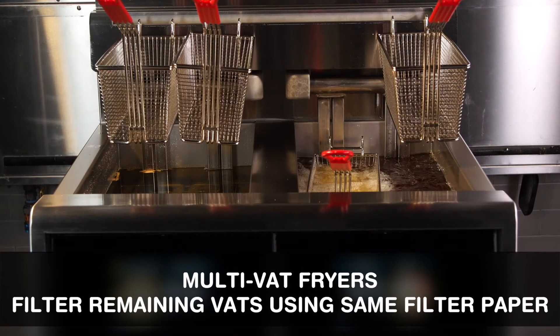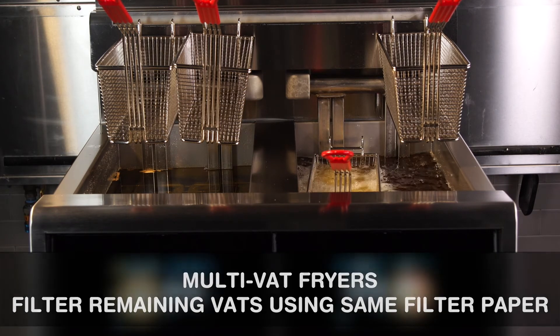For multi-vat fryers, there is no need to change the filter paper. Remember to add the appropriate dose of Magnusol powder for each remaining vat.